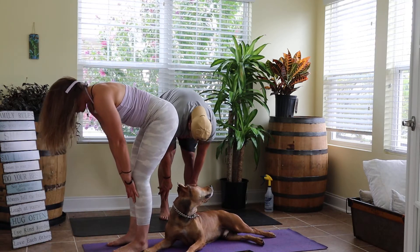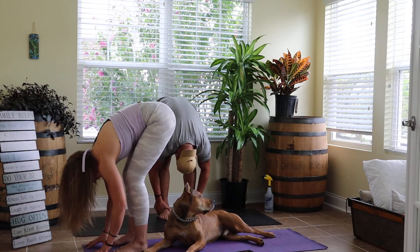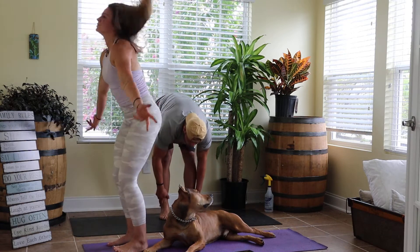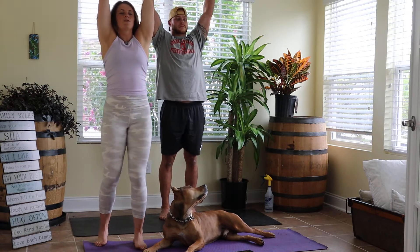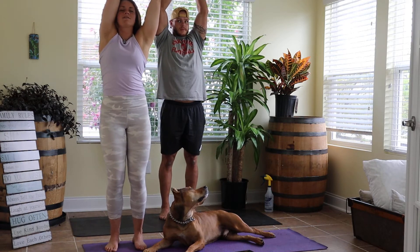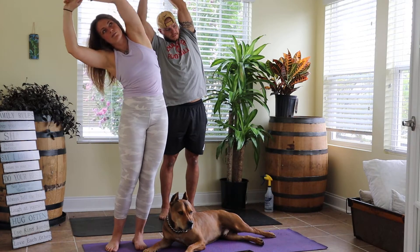Stay here, take a big breath in, breath out and sink further into it. Breathe in, hands come to shins, flat back. Breathe out, hands dive back down to the mat. Come all the way up — breathe in, arms shoot high to the sky. Going through one more time — grab your right wrist, breathe out up and over to our left.